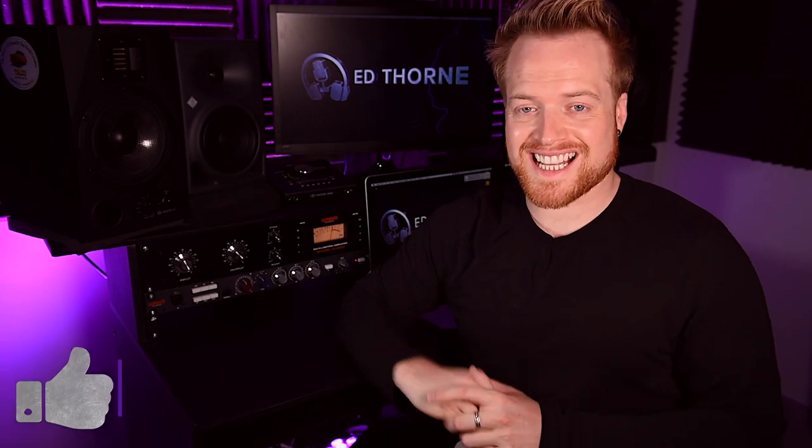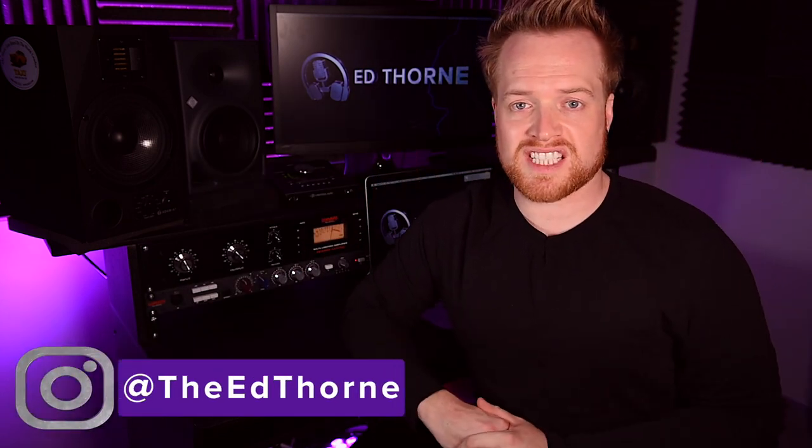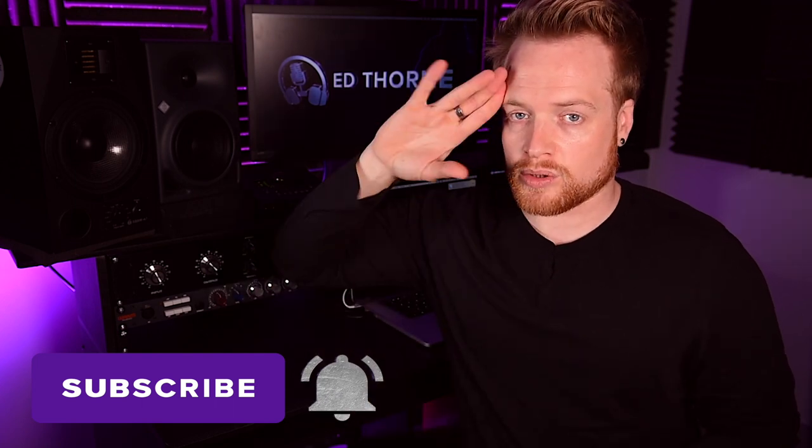If you found this video useful, consider hitting the like button — it helps YouTube recognize the video and the channel, which helps me grow, which I really appreciate. Give us a follow over on Instagram for behind-the-scenes stories and studio pictures. YouTube is going to suggest another couple of videos on the next screen for you. In the meantime, thanks for watching, stay safe, and I'll see you all on the next one.